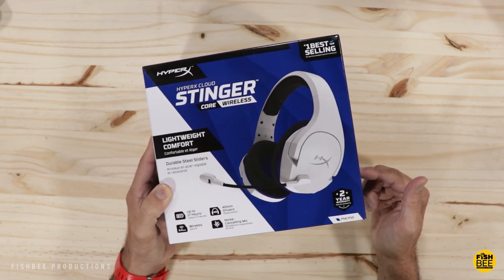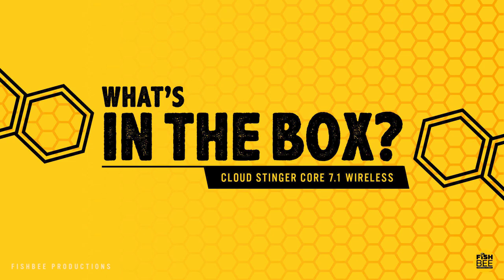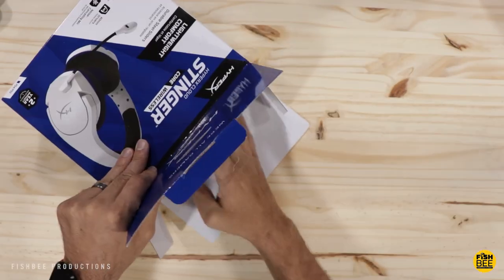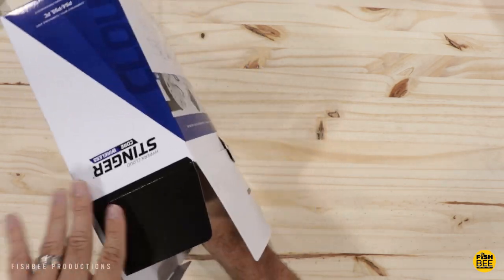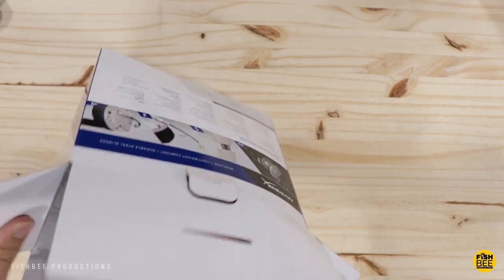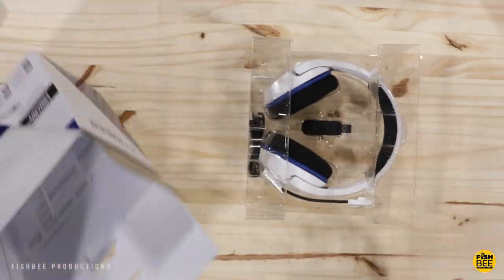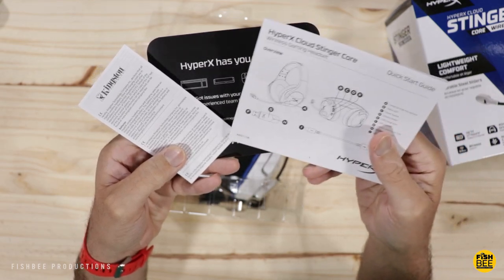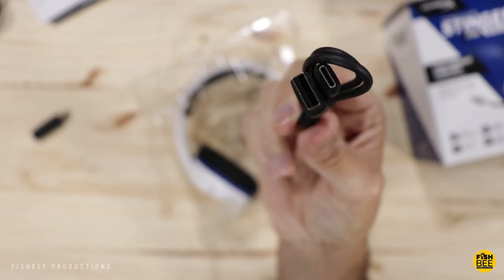First let's see what's in the box for the Cloud Stinger Core. You've got contact information, warranty info, a quick start guide, your USB wireless dongle, and a USB-C charging cable.